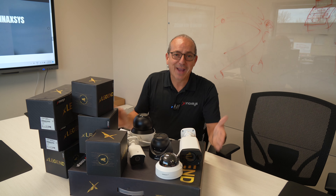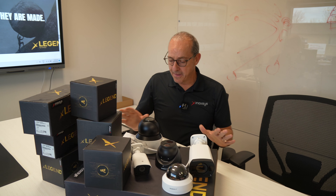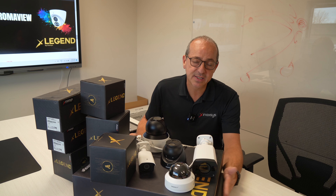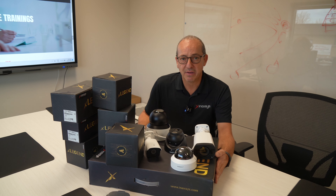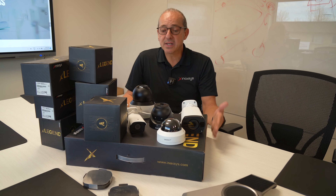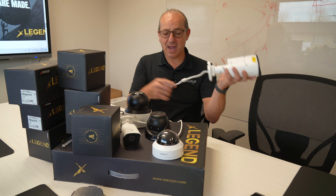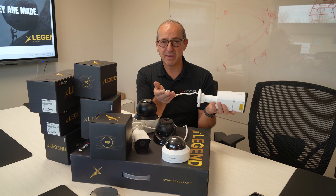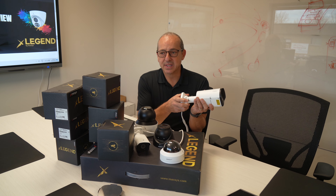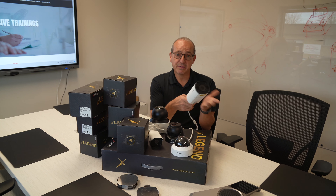All cameras work with an NVR, and all of these cameras are PoE, so very easy to use. Inside this box here is an NVR — a 16 channel NVR with 16 PoE ports in the back, which helps you basically plug and play. There's no IP addressing. When you plug one of these cameras directly into the NVR, it communicates directly with it automatically.